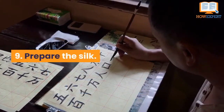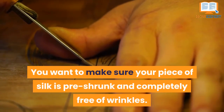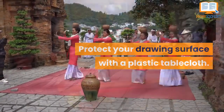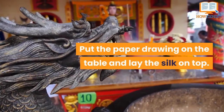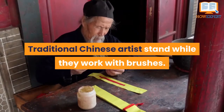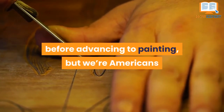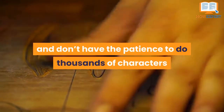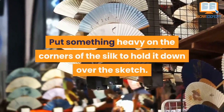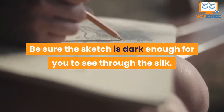Number 9: Prepare the Silk. You want to make sure your piece of silk is pre-shrunk and completely free of wrinkles. Protect your drawing surface with a plastic tablecloth. Put the paper drawing on the table and lay the silk on top. Traditional Chinese artists stand while they work with brushes. Put something heavy on the corners of the silk to hold it down over the sketch. Be sure the sketch is dark enough for you to see it through the silk.